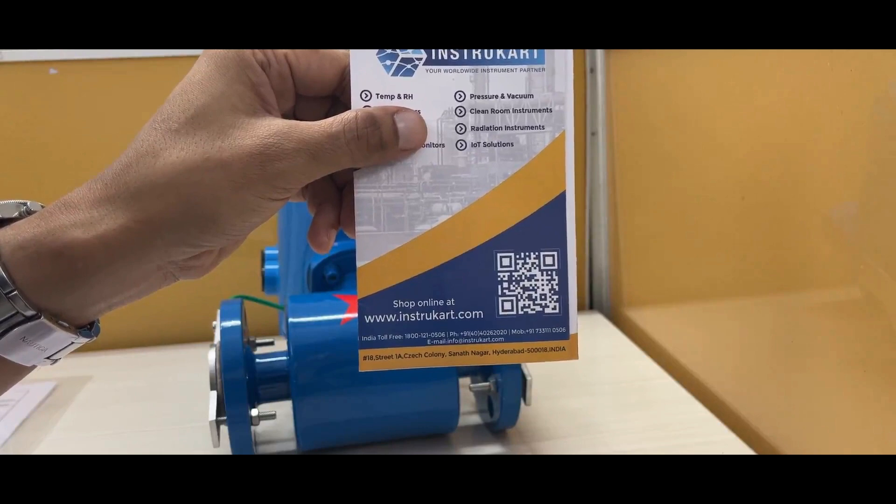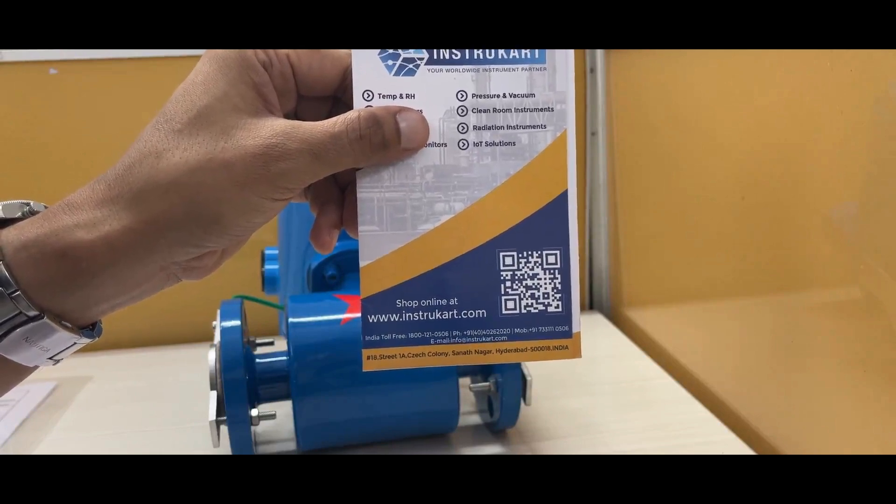For more information, you can reach our expert at instrukart.com. Thanks for watching.